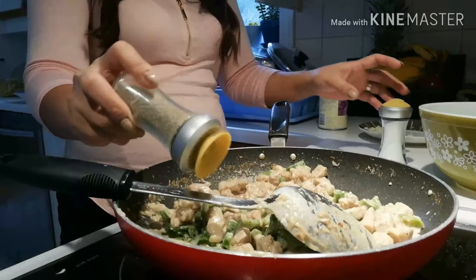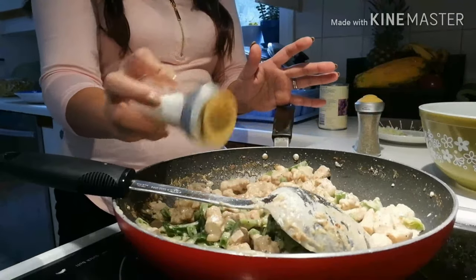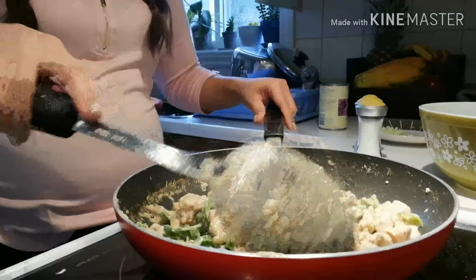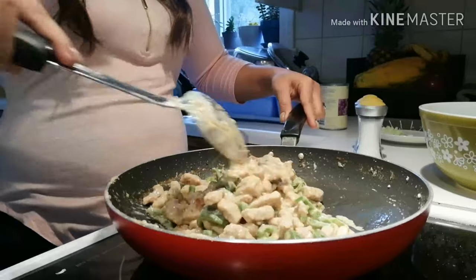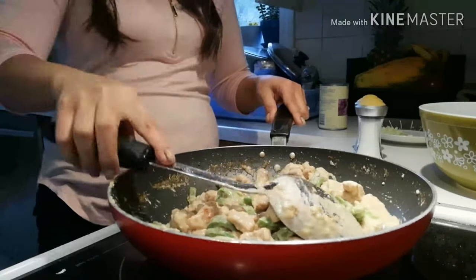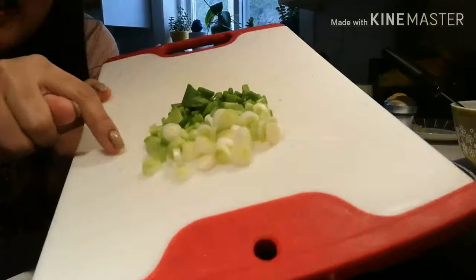Let's add some pepper and a bit of salt. That's it — wait for the chili to cook a little. And then last, we'll add the onion leeks. I put the onion leeks in just for aroma and also as a garnish — design.